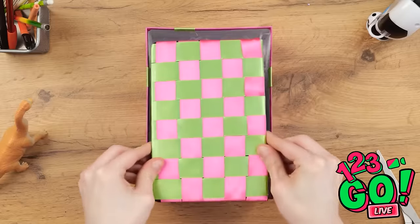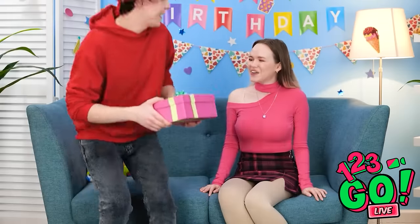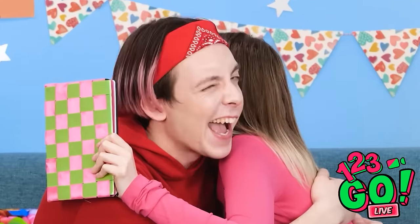There! A homemade journal! I hope Gina likes it! I'm ready for Gina's birthday! I got you something! Wow! Shredded paper! Thanks! Seriously? Look in the box! Oh! Right! Thank you! You're the best! I know!